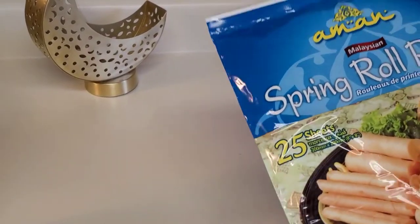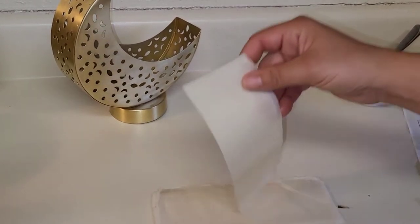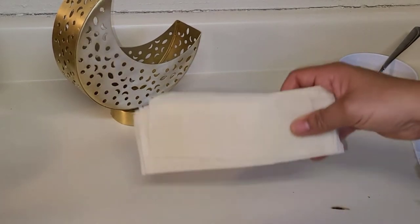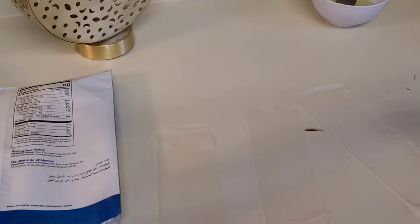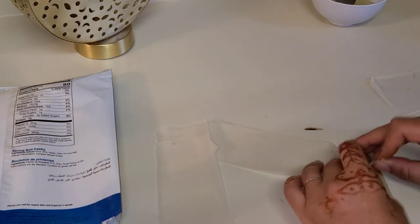We're going to need spring roll pastry. I'm going to cut the sheet like that — cut it into three. And we are going to pick up one by one. I'm going to pick up our sheets and put them like that. I don't know if you can see.